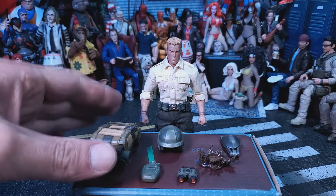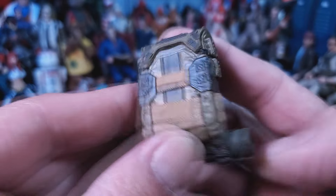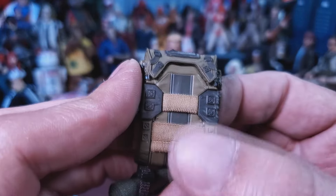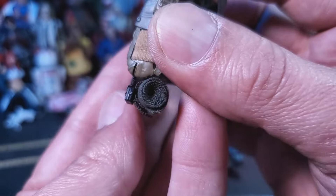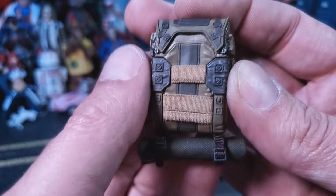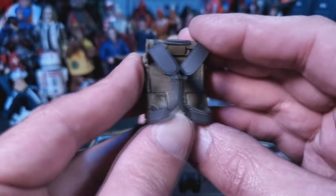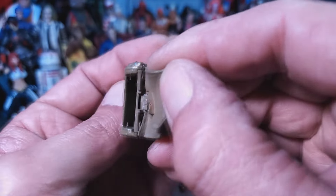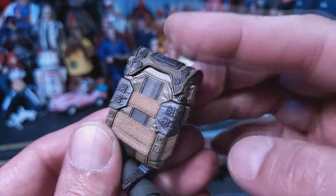Here we have this awesome backpack. At first I was like 'what is all this weird soft goods stuff on there?' but it is elastic so you can actually store things all over it. You have elastic here, on the side, and on the other side. Down at the bottom he's got this rolled-up sleeping bag — I'm not going to open that, I think it's just for show. There's killer detail up and around the sides, little pockets, paint everywhere, and the straps for him to put it on. At the top it can be opened and you can store some stuff inside — be very careful opening and closing it.